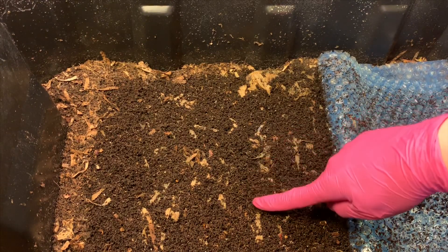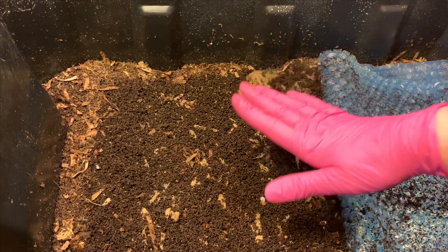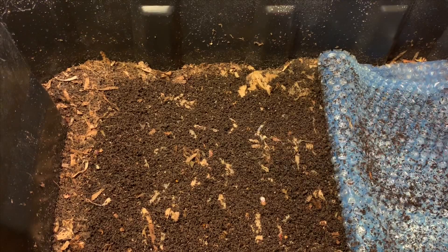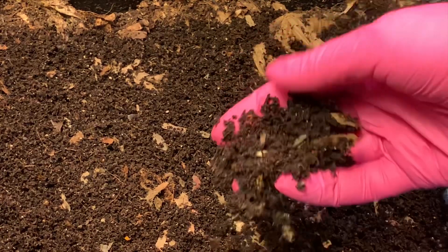Hey everybody, it's Emily the crazy worm lady. I'm here today with the coffee bin for an update. I wanted to pull back our cover here — I always love the castings, they're just so obvious because the worms come right up underneath the bubble wrap. On these bins where I don't have lids, the bubble wrap is kind of almost critical to keep enough moisture in, and the worms are able to eat right on the surface and create those really beautiful castings.